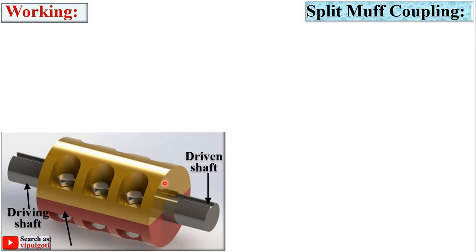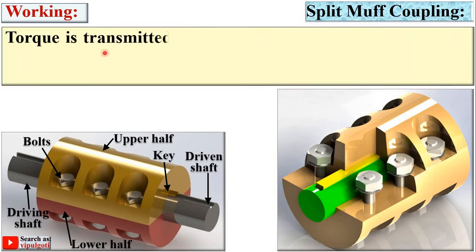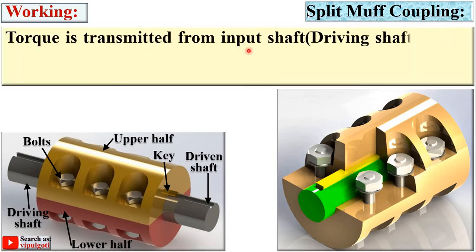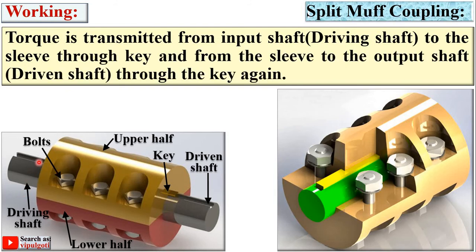Now for the working of the split muff coupling — here in this figure you can see the cut section, so you can understand the construction and working exactly. Torque is transmitted from the input shaft, that is the driving shaft, to the sleeve through the key, and from the sleeve to the output shaft, that is the driven shaft, through the key again. Ultimately the power is transmitted from the driving shaft to the driven shaft.